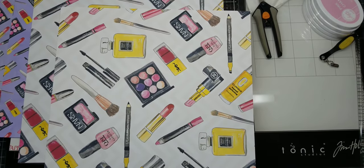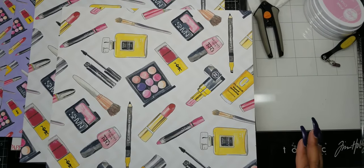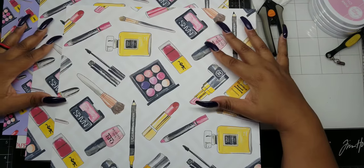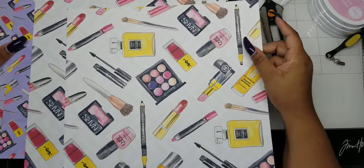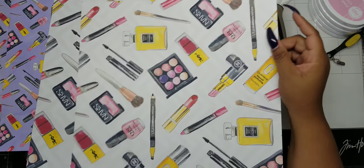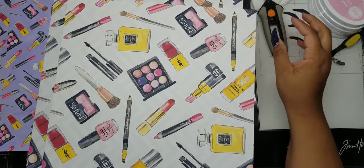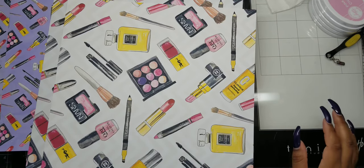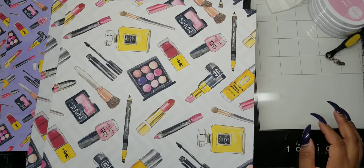I purchased some digital papers off of Etsy for five or six dollars. They're makeup themed — I'm getting ready to do an album and I want to do a makeup themed album. I couldn't find any papers in the stores at Michaels or Joann's that were cute enough or my style. You can always find amazing papers on Etsy; they have everything, any genre, any masculine papers, just whatever you need.